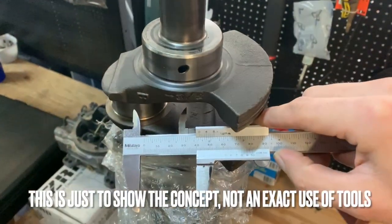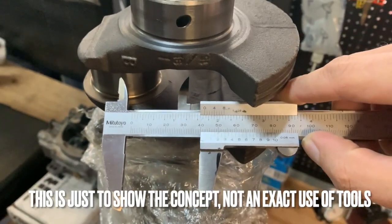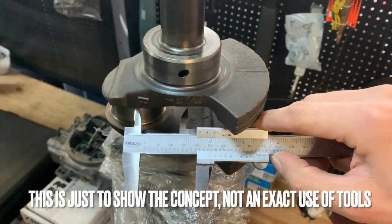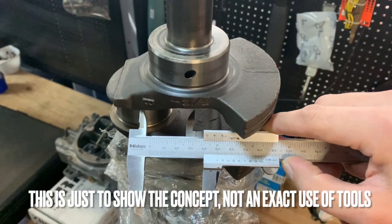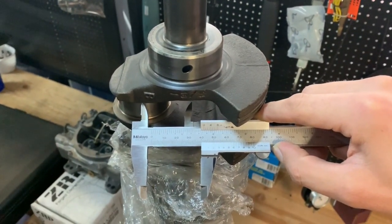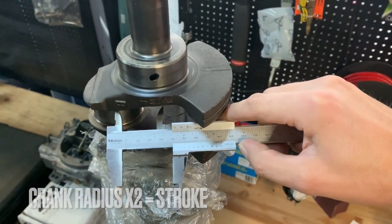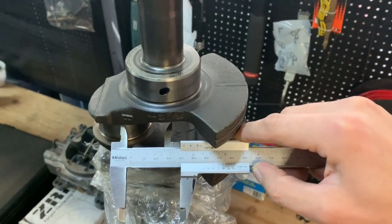Over here you can see how the crank radius is measured — the center line of the conrod journal on the left and the center line of the crankshaft itself. In this case that's 42 millimeters. You multiply that by two and you end up with a stroke of 84 millimeters for this crankshaft.